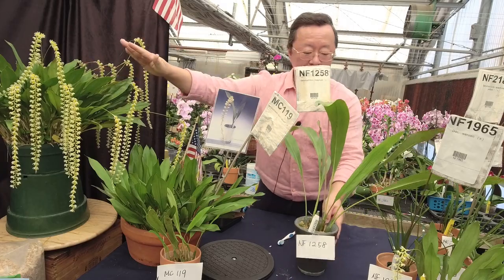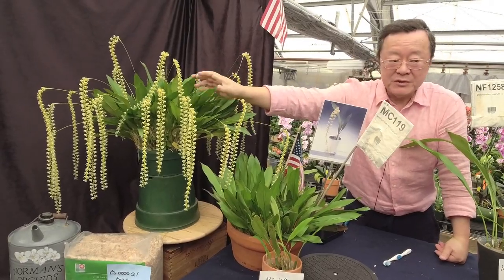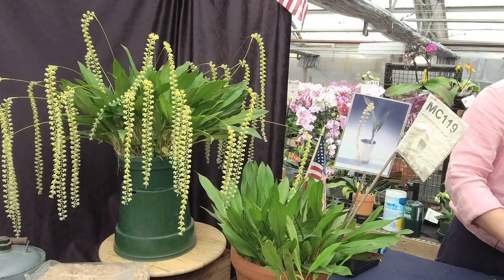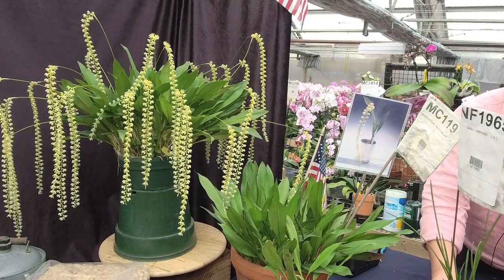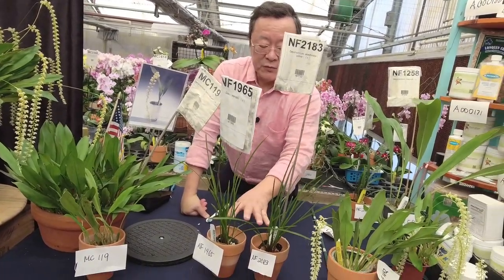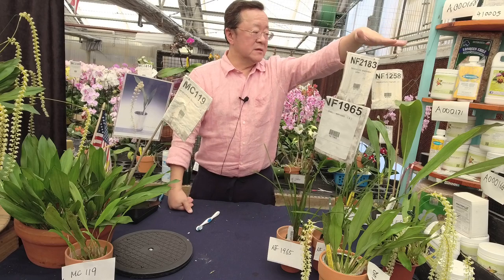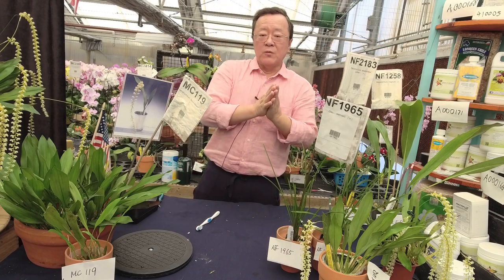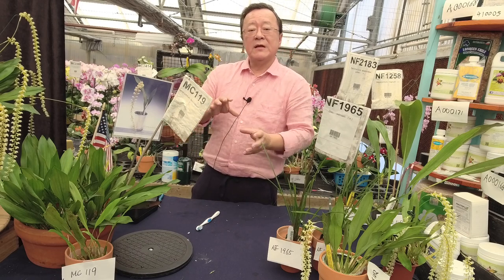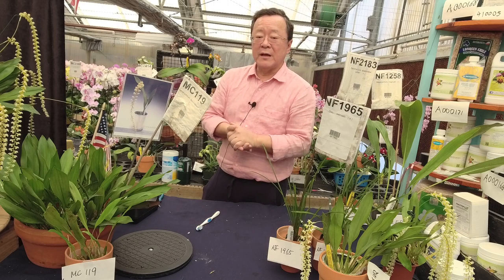The formosanum and cochliatum types generally like a little more shade, so I grow them with my phalaenopsis. The succulent leaf or grass leaf types like to be dry between waterings and also prefer a bit more light, so I grow them with my cattleya. Both types — and even the magnum — can go under lights, either with your cattleya or with your novelty phalaenopsis, which prefers more light than other species.